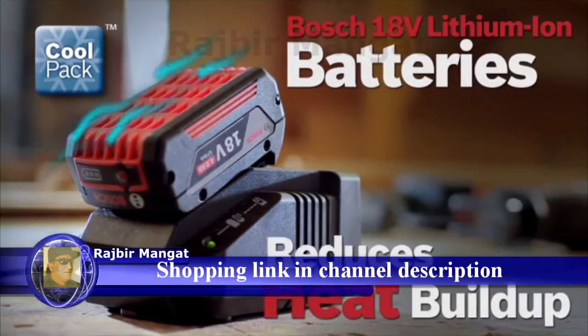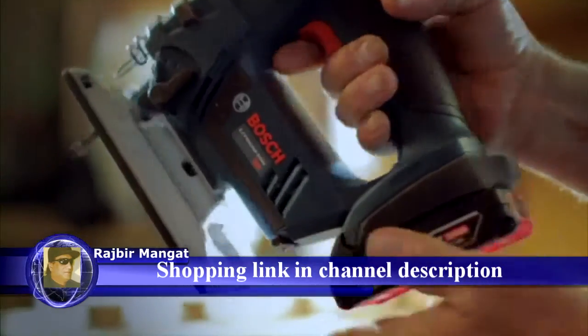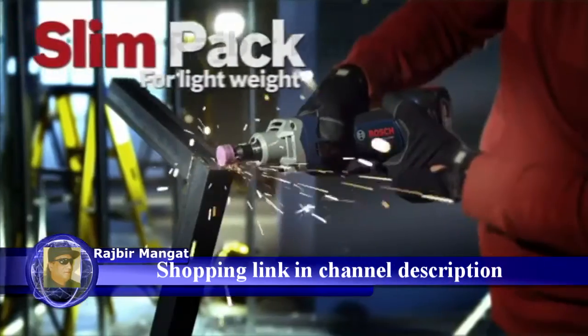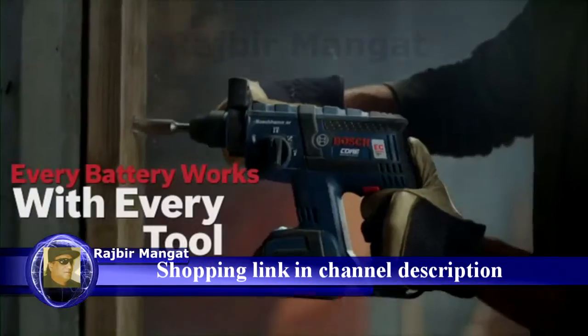New Bosch CoolPak batteries are designed to reduce heat build-up. These high-efficient battery packs stay cooler and live longer, featuring an integrated fuel gauge and superior cold weather performance. SlimPak for lightweight or FatPak for maximum run time. Every battery works with every tool.